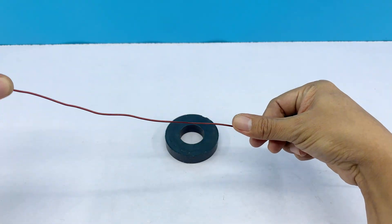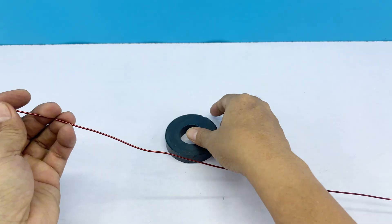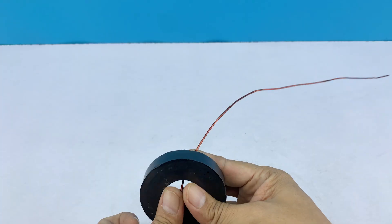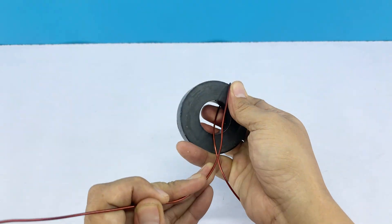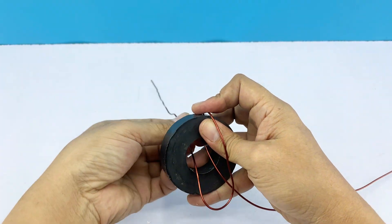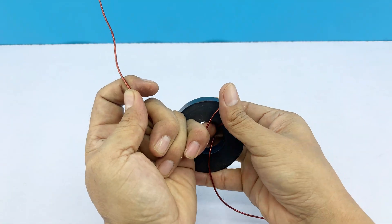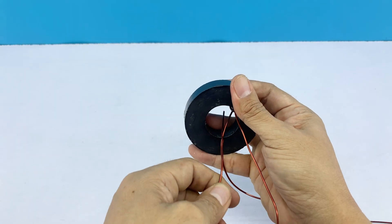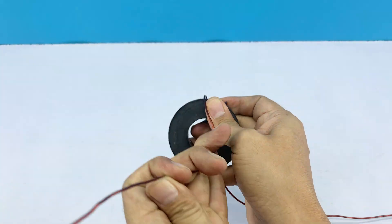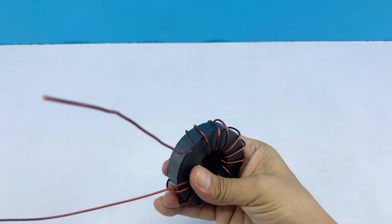Here I've got a copper wire, and we'll wind it around the magnet to form an inductor. Scientifically speaking, when electromagnetic waves travel through space, they carry energy as oscillating electric and magnetic fields. The copper coil captures part of that magnetic oscillation. As the magnetic field changes, it induces a small electric current in the wire — that's the signal we're receiving. The magnet in the center acts as a magnetic core, concentrating and strengthening the magnetic field, which makes the coil more sensitive and improves signal reception.